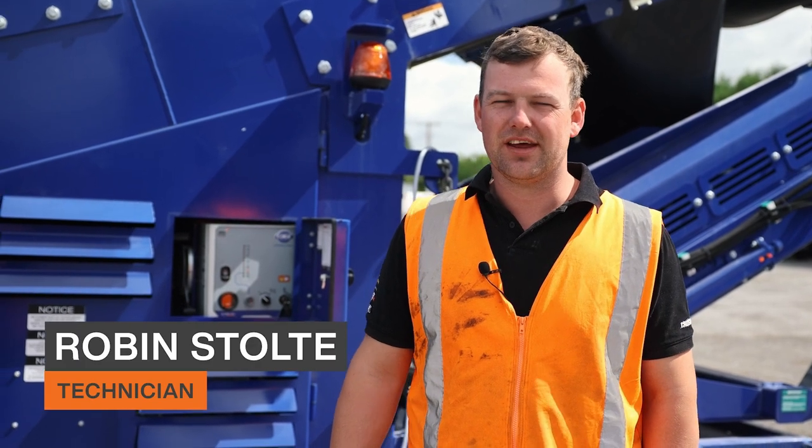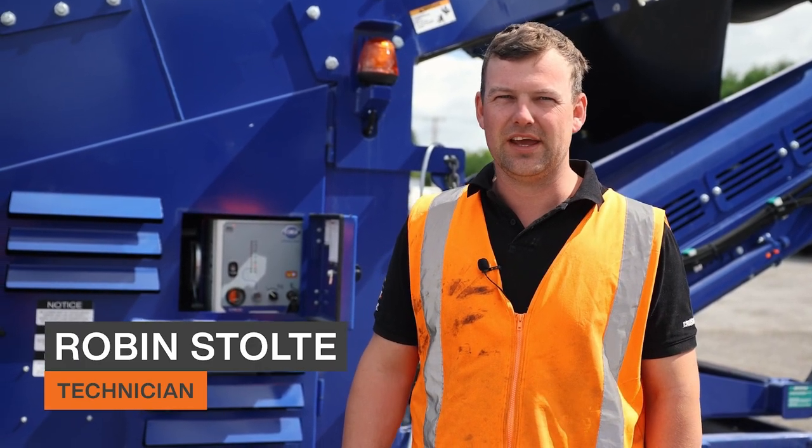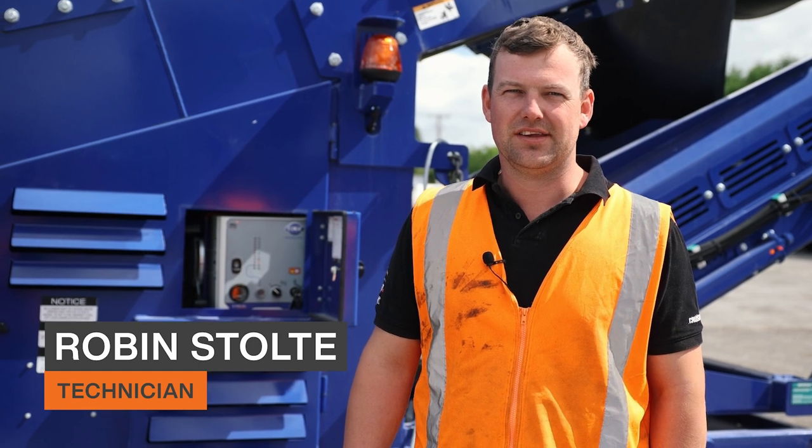G'day, I'm Robin from Equip2 and today I'm going to show you how to unfold the Edge Trommel TRT 516.